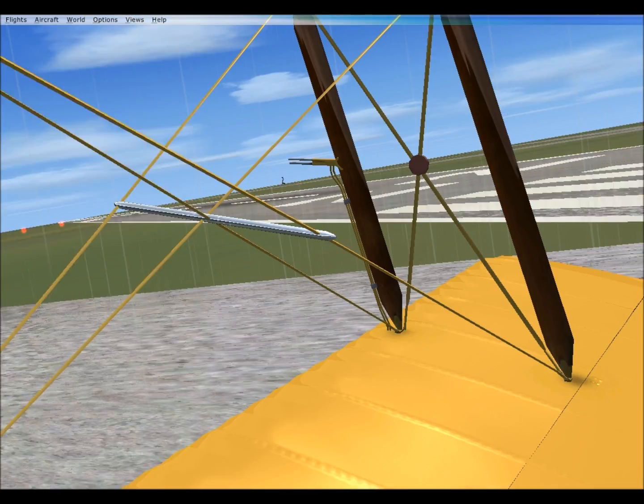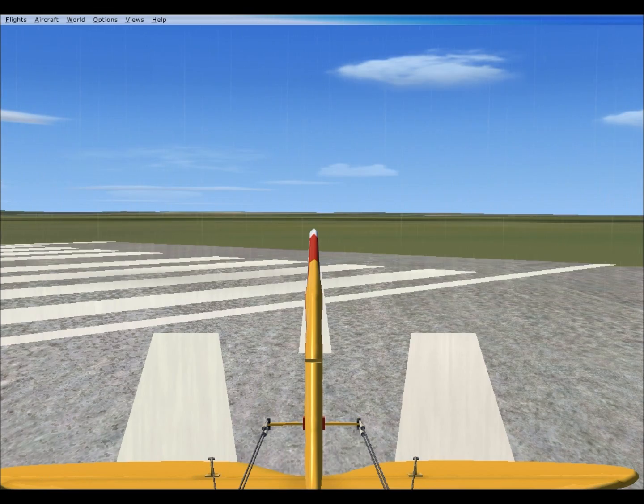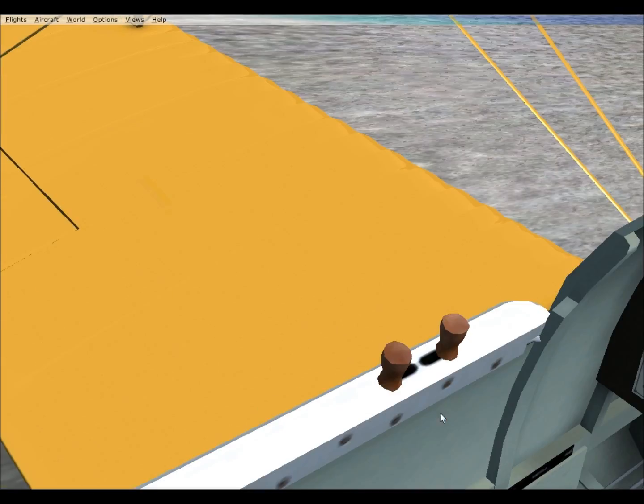Hello folks and welcome to the D. Hamblin Tiger Moth commentary. Zefraels Airport was kind enough to let us sit out at their one runway here while we got our video going.